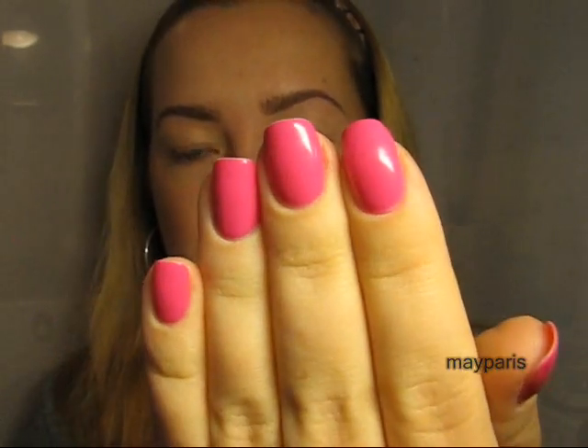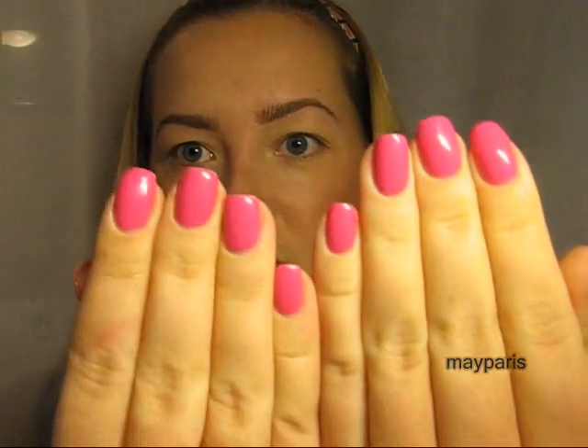Hi guys, this is the fifth day of my experiment. I painted my nails on Tuesday and now it's Saturday. Here is how my nails look on day five after applying China Glaze and Seche Vite dry fast top coat — they still look pretty decent. They're not as glossy as they were the day I painted them, but still very nice and glossy.